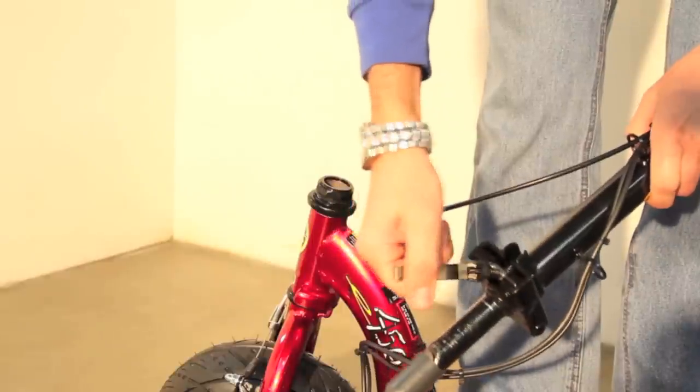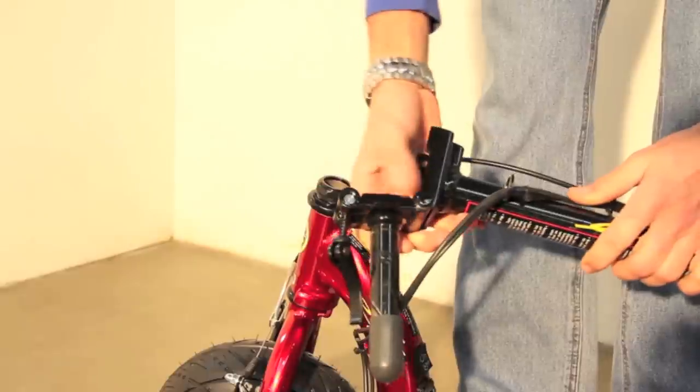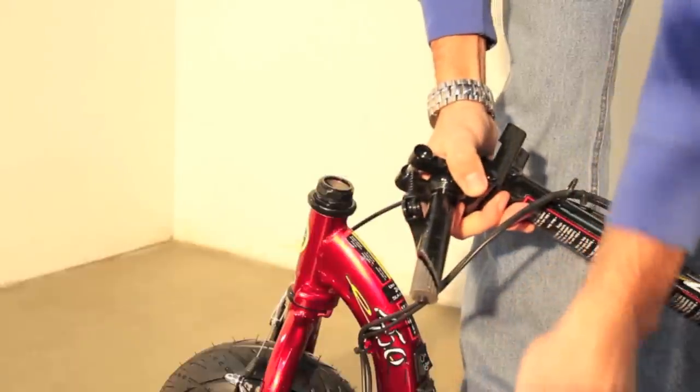Installing the handlebars. Open the quick release by folding it over then pivoting it down. Slide the lever over to disengage the safety pin and fold the handlebars open. Remove the plastic protector covering the base of the handlebar assembly.